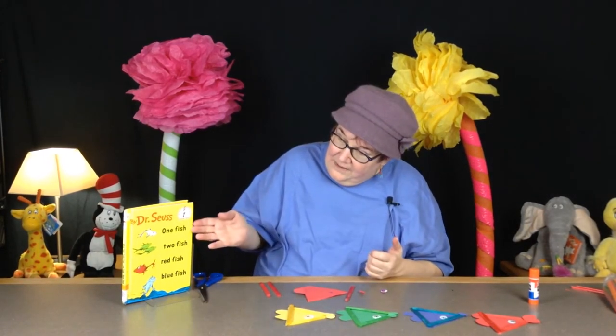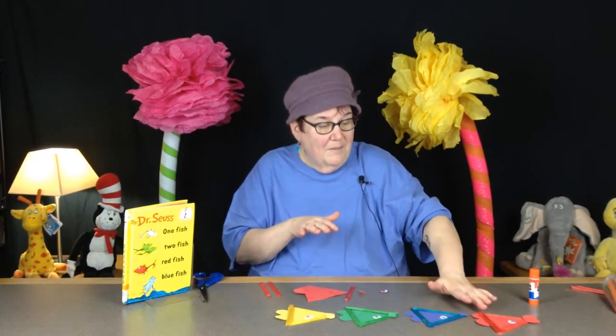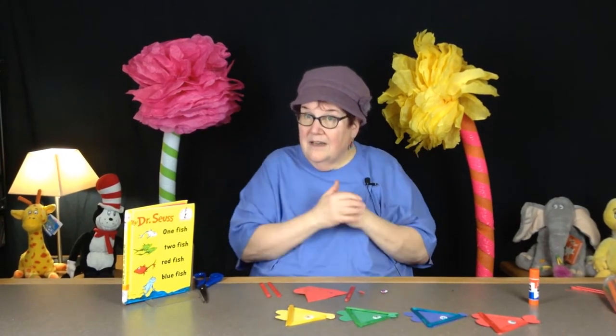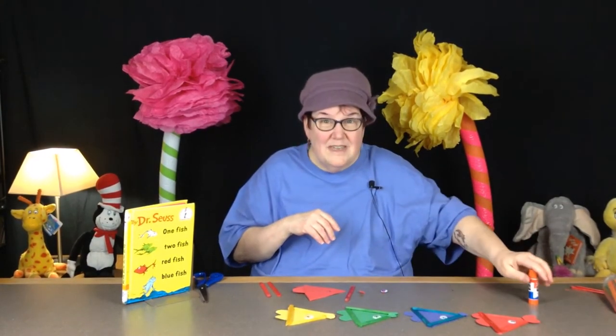Today's craft is going to be from One Fish, Two Fish, Red Fish, Blue Fish, and as you can see I have my red fish, blue fish, and a couple of friends — the green fish and yellow fish are swimming along. I'm going to show you how fun this is to do, and you can make a whole school of fish yourself.